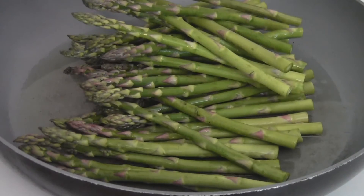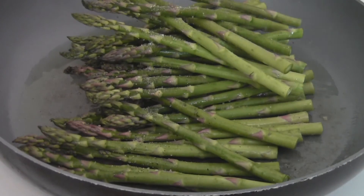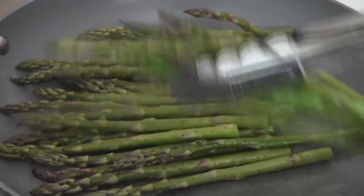Add the asparagus to your heated pan. Then add a quarter teaspoon of salt and an eighth teaspoon of pepper, and toss the asparagus to make sure they're all evenly coated.